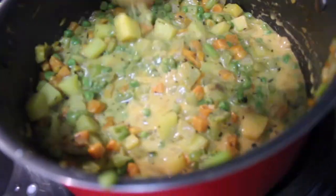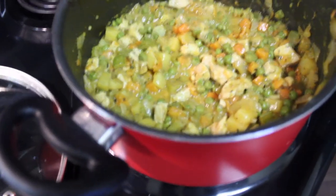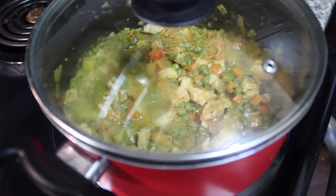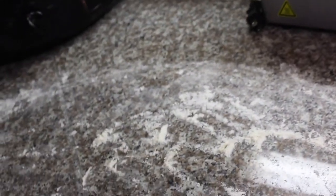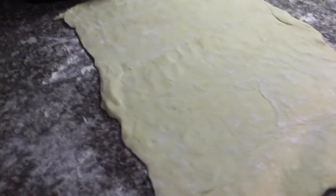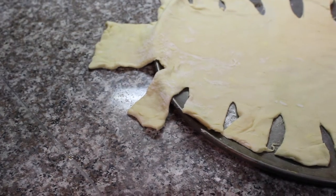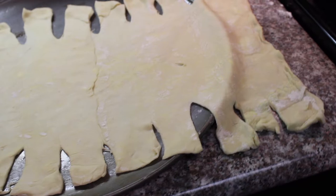Stir this until you've reached the desired consistency before we cover it and simmer. I have now added the replacement chicken to the mix. We can close our lid and let it simmer while we begin the installation of our puff pastry croissant. For this process, we want to put some flour down on a clean and dry surface so we can begin the kneading process for our puff pastry sheets.